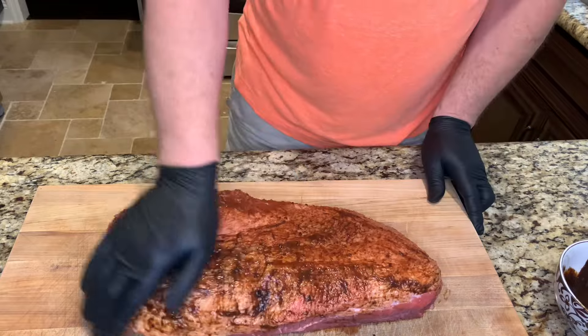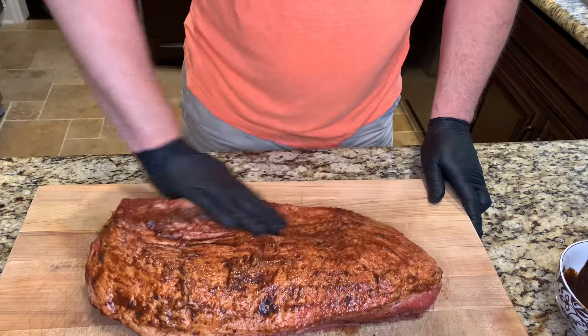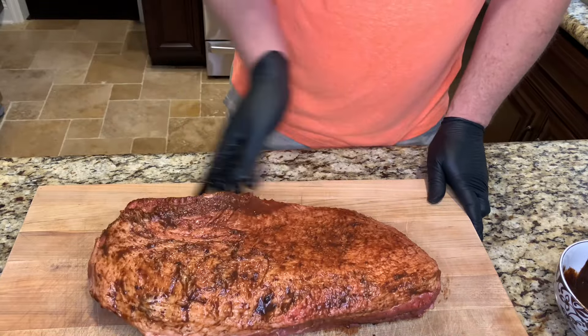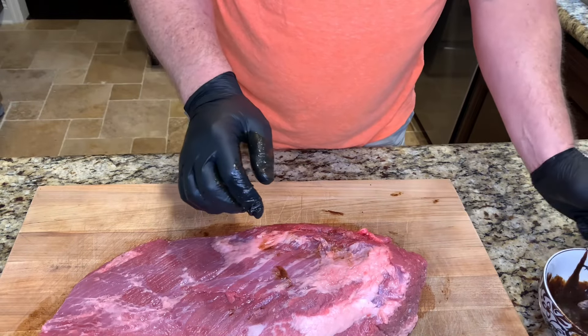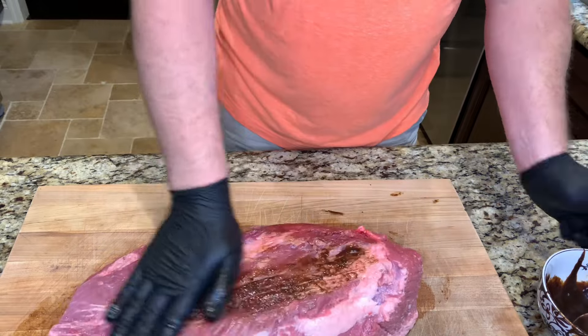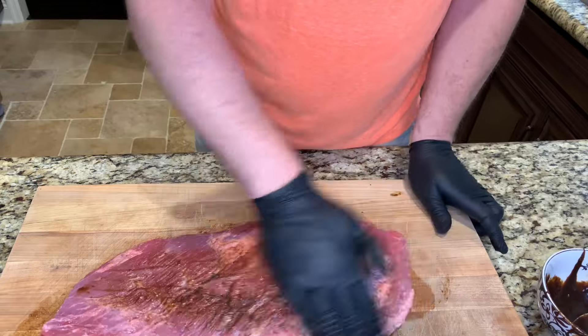Now this has a lot of salt, so I will not be adding any other salt. If you'll be using a commercial rub or your rub has salt, there is a low-sodium reduced-sodium version. But since this is the regular salt version, this will be the only salt I'll be adding to this brisket, and I'll just be using some coarse ground black pepper.